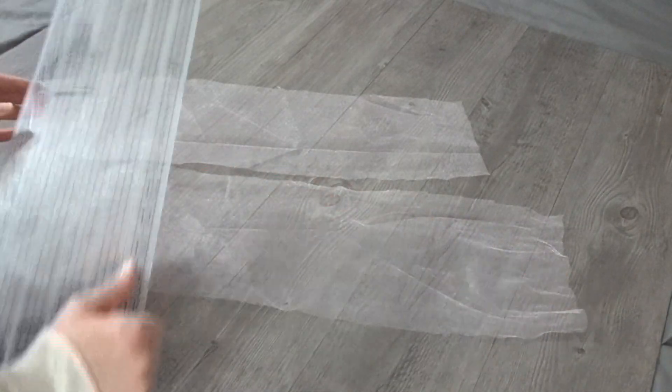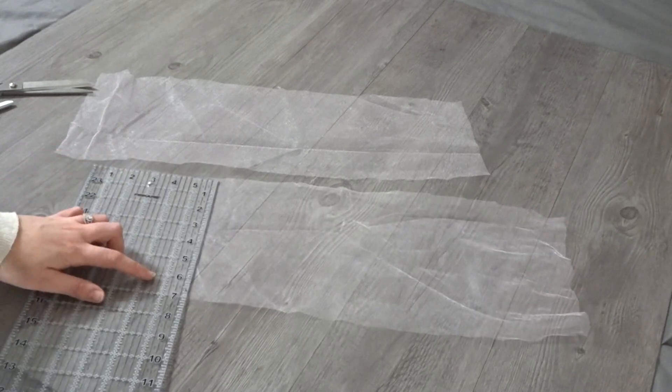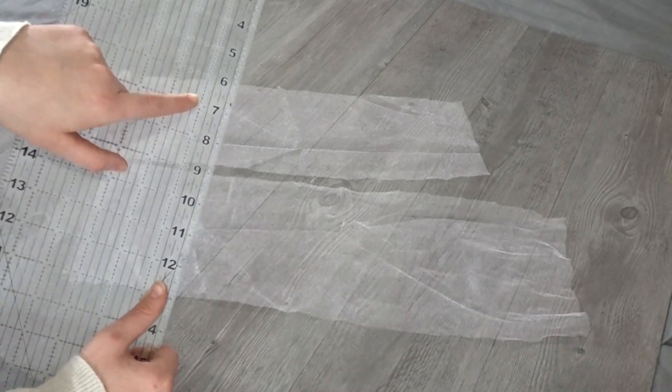Taking your tulle again, you need to cut out two rectangles. The length will be from your chest to tie around the back of your neck. And my width was seven inches.